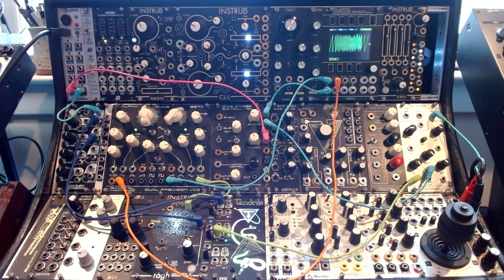Welcome everybody. Today I'm going to be showing you how to make a simple FM patch on a modular. Here's what it's going to sound like when we're finished. Okay, so now I'm going to turn off the bass and the kick and come over here and we're going to work on it together.